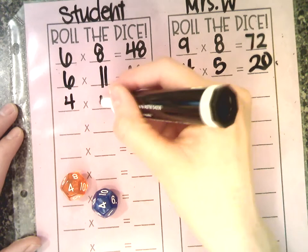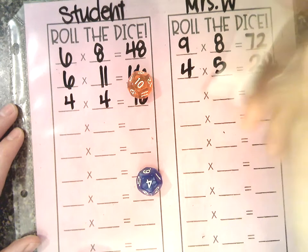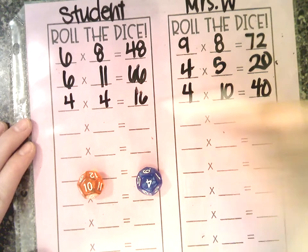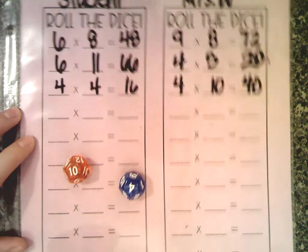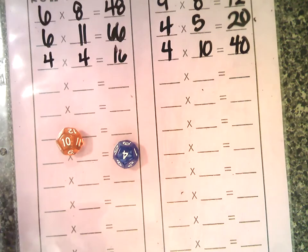4 times 4 is 16. 4 times 10 is 40. Well, 16 is less than 40, so give that lovely point down there at the bottom. You keep going until you fill up the whole thing — the person with the most points at the end wins. And that is how to play our fact fluency games. If you have any questions on how to play, please message me and I hope you enjoyed this video.